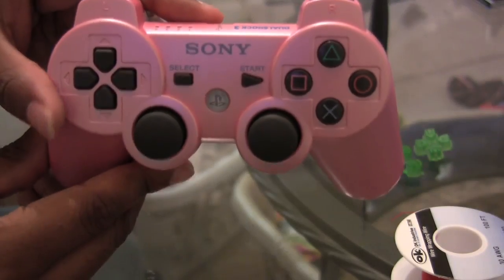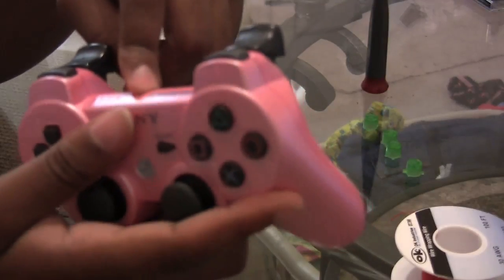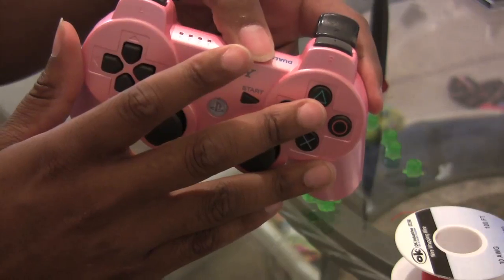That being said, in this video I will be working on a used controller — this is my pink controller that I'll be modding. I will be replacing the D-pad and all four face buttons, and we're going with money green. What we're going to do different with this is make the whole controller a flashlight mod rather than an on-off switch.